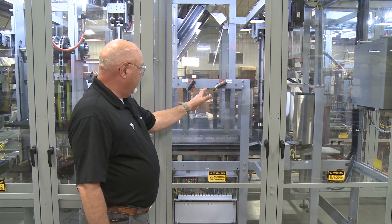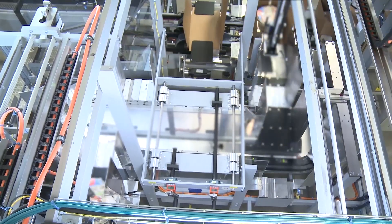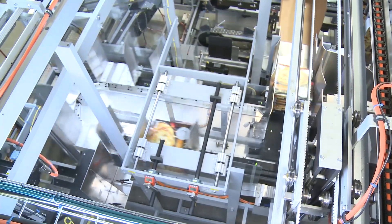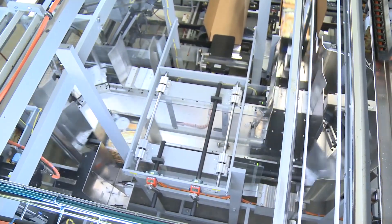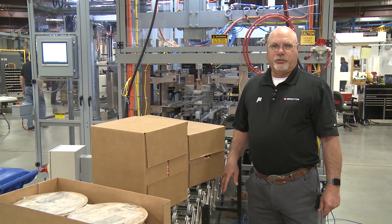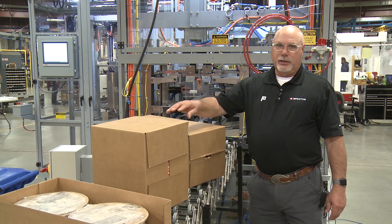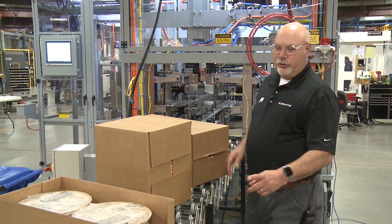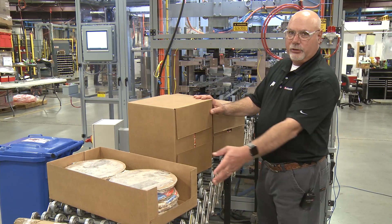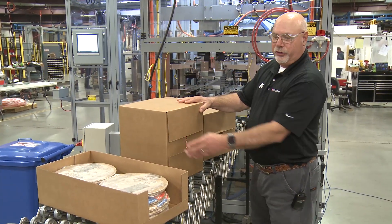After they're around that side for the single high, they're loaded into the case. If we're running the two-by pack pattern, then a carrier will stop on this side and it'll load out of both tracks. This machine runs a very large size range of cases from knock-down cases to wrap-rounds to display trays in stacks from 15 high down to 6 high in either single high stacks or two stacks.